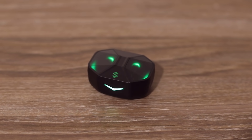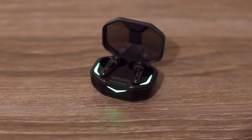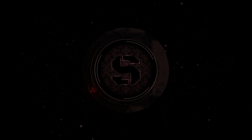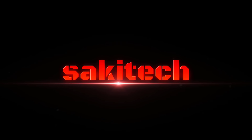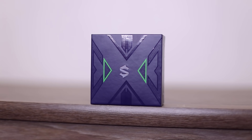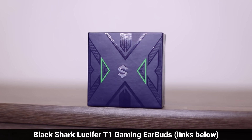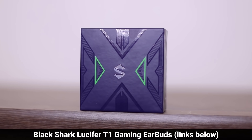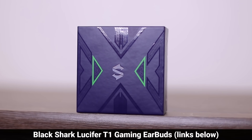I absolutely love the dynamic lighting effects on these wireless earbuds. Hey guys, Sok here from Sok E-Ticket and in today's video we'll be talking about the Black Shark Lucifer T1 True Wireless Gaming Earbuds. These are some incredible earbuds with a few striking and unique features priced at only $50. The links will be down below along with a special coupon code to get you a big discount.